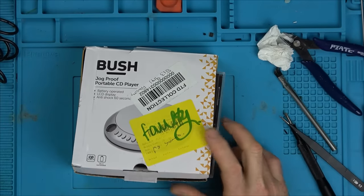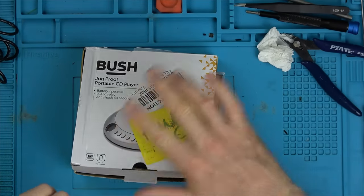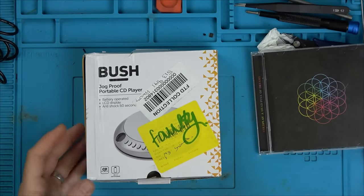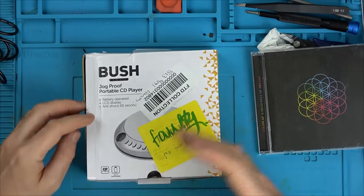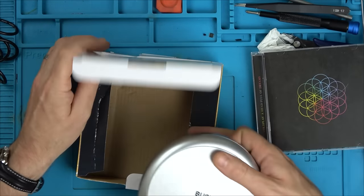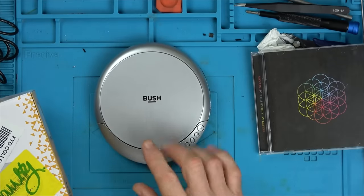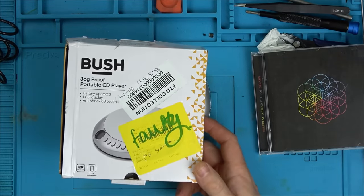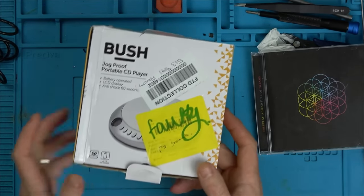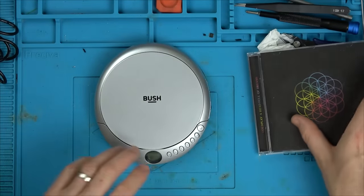Next up we have a jog-proof portable CD player. Annoyingly there are quite a few of these in the pack — not this design, a newer looking design that's actually better than I expected. I've gone through them all and not one of them plays discs. This one here I think may be fixable. With the others I've got a feeling they'll need new disc drives, and the price of drives is probably similar to what you can buy these used on eBay, so I probably won't fix those.